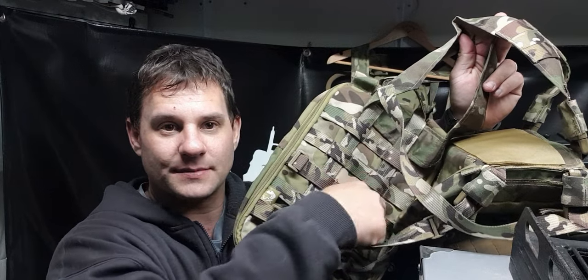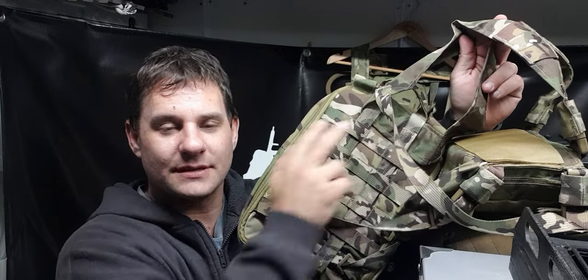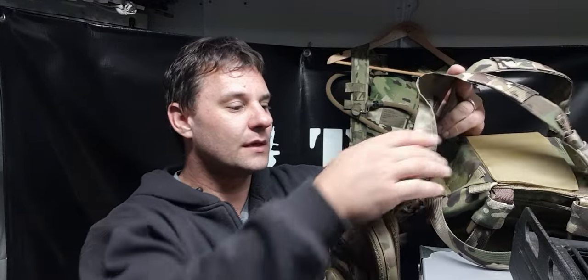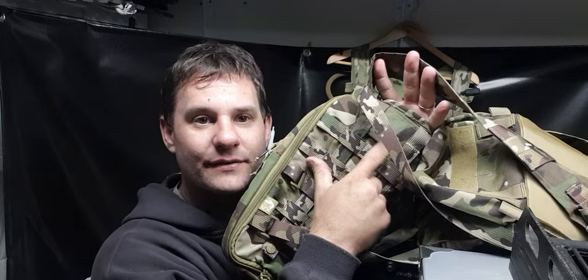There are vertical MOLLE strips here and here, and then obviously the horizontal ones there. The two MOLLE straps literally just loop straight over the H Harness on the back of the rig — and it's tethered at the top. As you can see, the MOLLE goes straight over the top of the H.